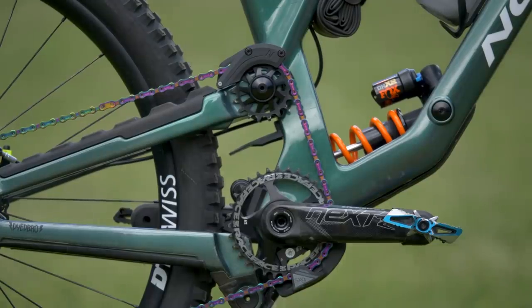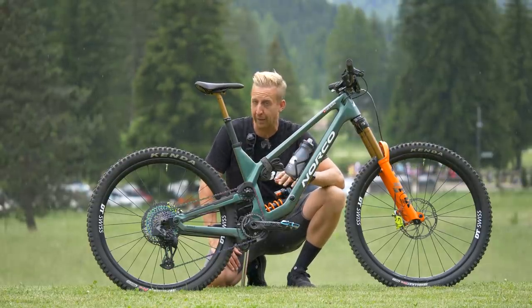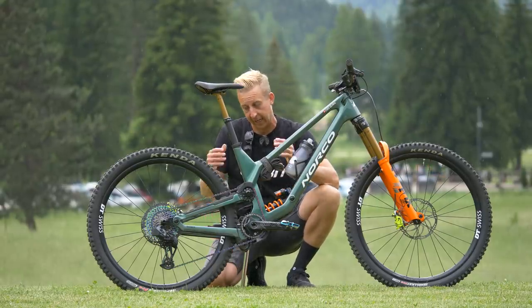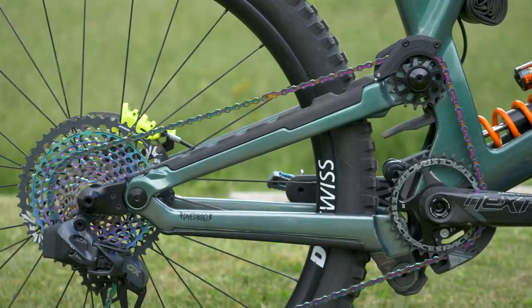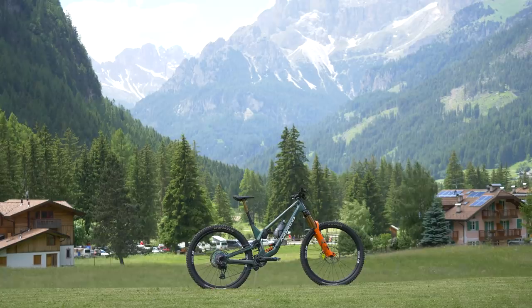Norco have completely refined this because on their Orem downhill bike, they have the high-pivot placement as well. The bike is insanely good when it comes to really rough terrain, and this one is certainly no different. Chainstays are proportional according to the size of the bike — on the rear here, you've got 442.5 millimeters.